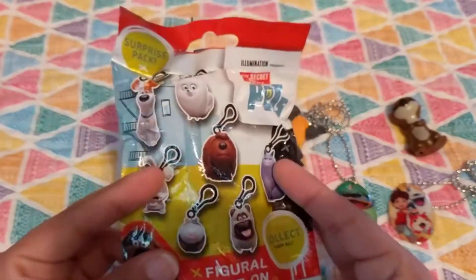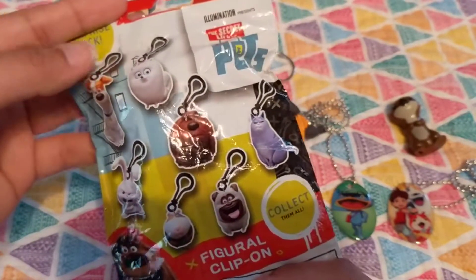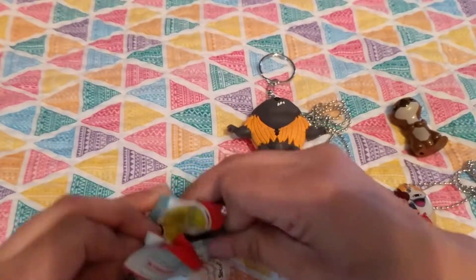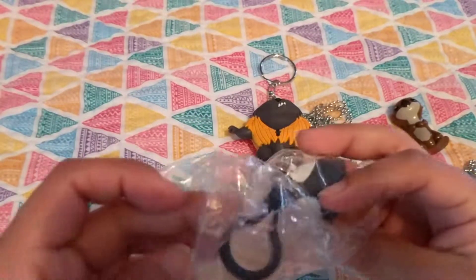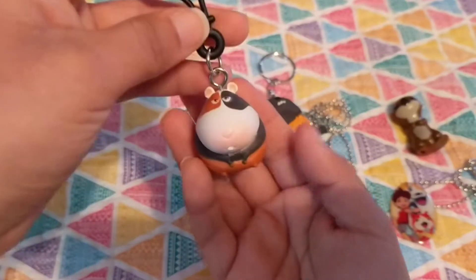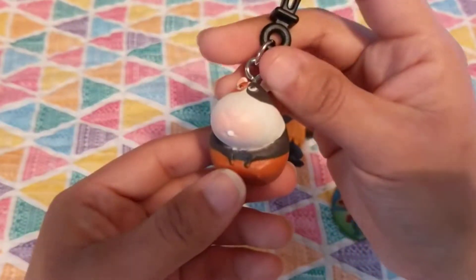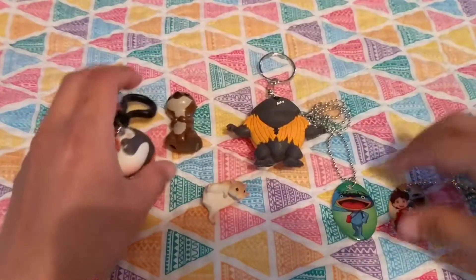Let's get moving on to the Secret Life of Pets blind bags — the figure clip-ons. Today I'm hoping to get Norman. He's my favorite. I'm really excited. I haven't seen these in my local stores around here, but I found this at a store when I was traveling. And yay, we got Norman! I was so excited to see that they have these in stores. I was hoping to get him and he's my favorite character. They're super adorable. So these are all the guys I got today.